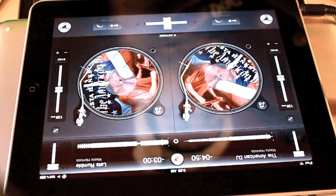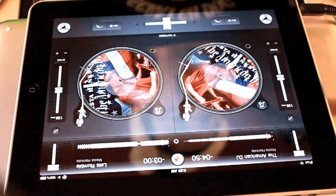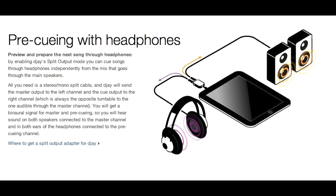Now, you want to do this through your headphones with DJ. If you're doing it with DJ, you want to get an adapter which gives you two outputs. You can get those at Radio Shack, Best Buy, Fry's Electronics — an adapter which gives you two headphone jacks.